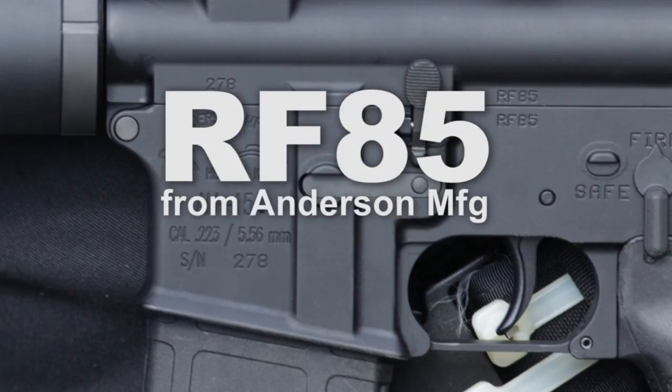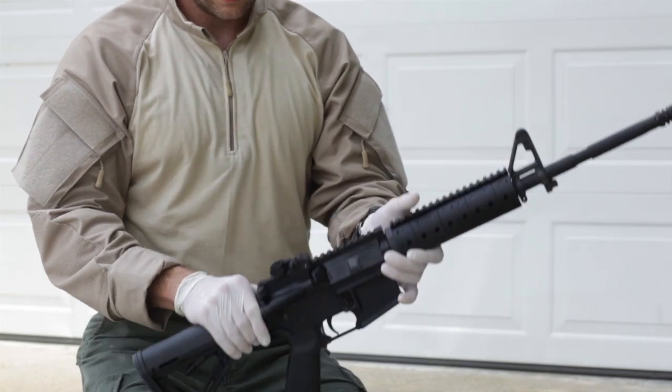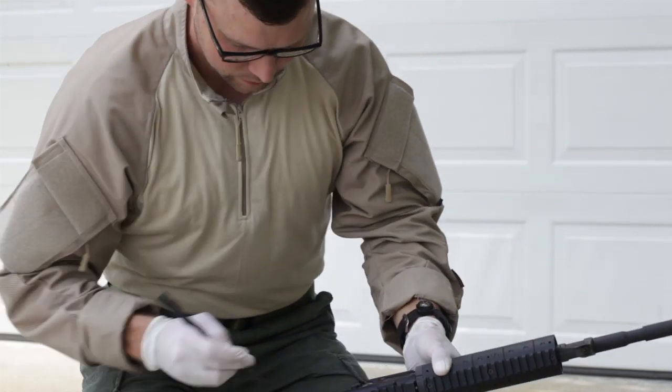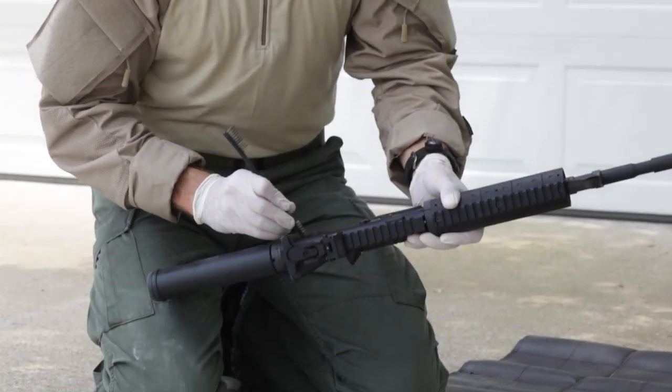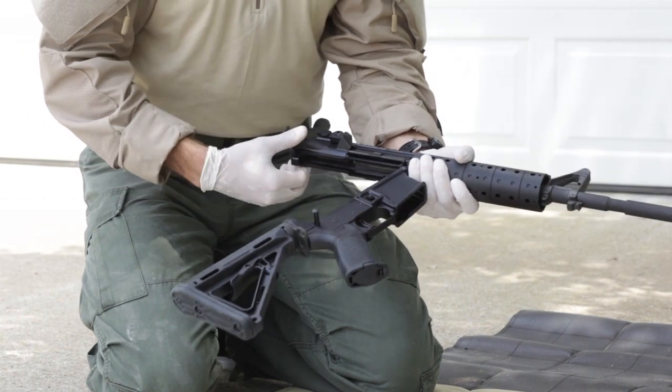Looking at an Anderson Manufacturing rifle receiver, you will see an RF-85 marking. RF-85 stands for a proprietary treatment that allows the rifle to operate without any wet lubricant.